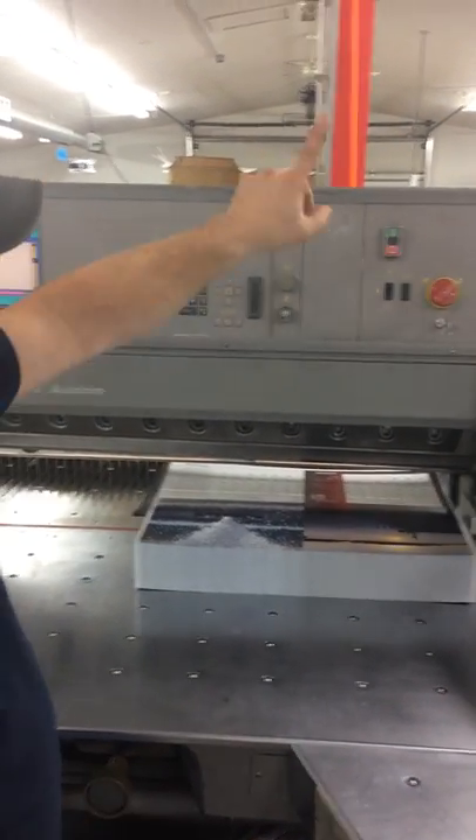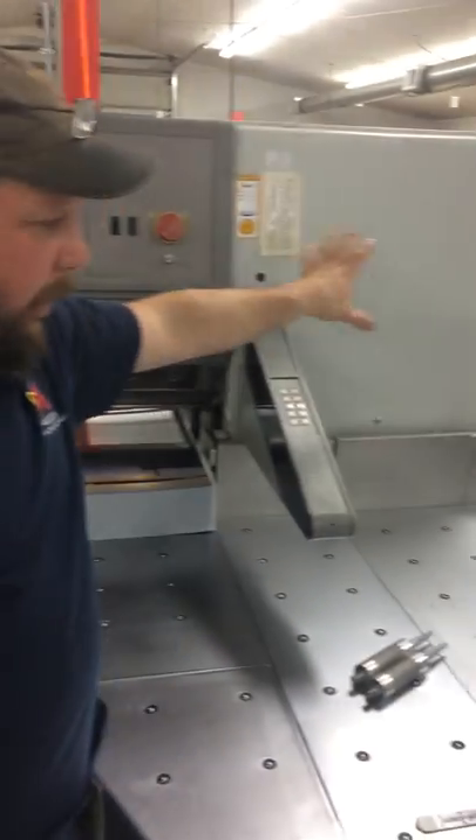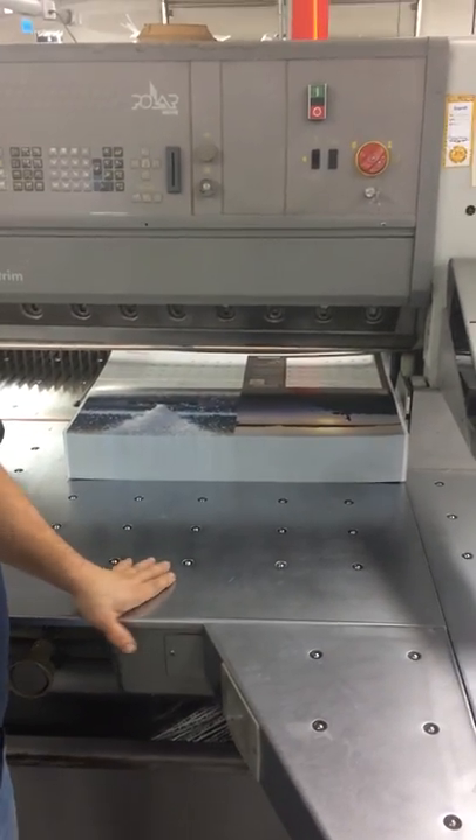Some things we're going to do later on is set our tool bench up over the top like we had on our old cutter, and get some shelving put here for our carton foam and stuff. That'll be down the road. I just wanted to show you guys that. Thank you.